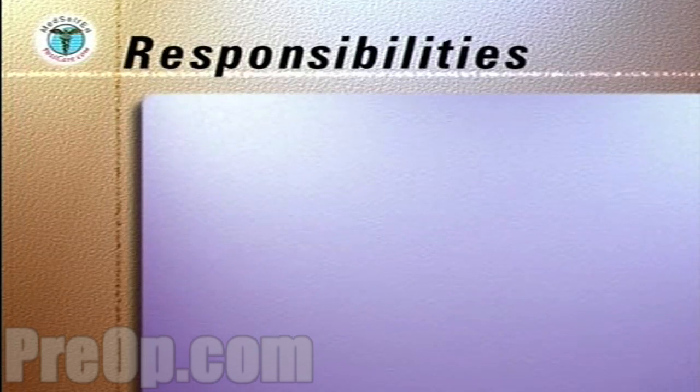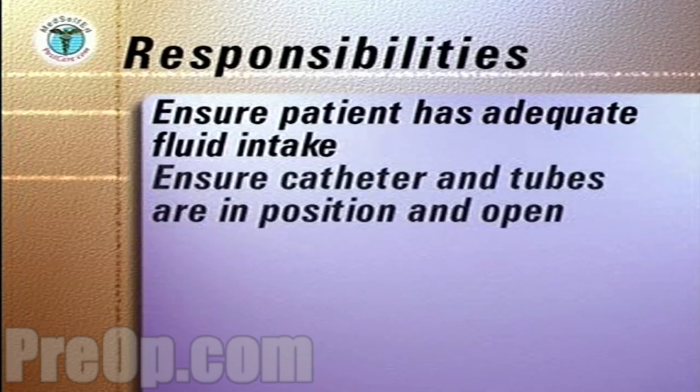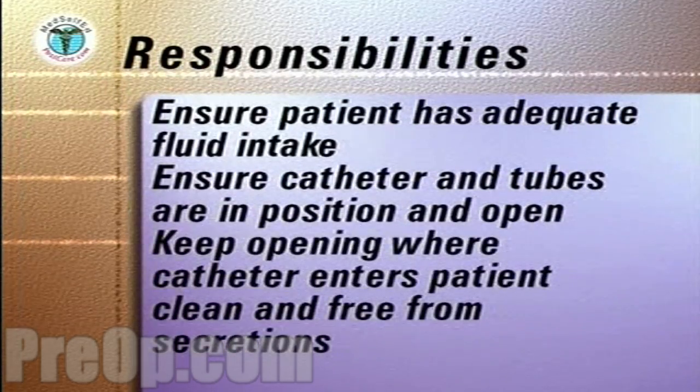As a caregiver, your responsibilities to a patient with a closed urinary drainage system are to ensure that the patient drinks at least eight glasses of water daily, unless on fluid restriction; to ensure that the catheter and tubes are in a good position and open to allow urine to flow freely into the drainage bag; and to keep the body opening where the catheter enters the patient clean and free from secretions.